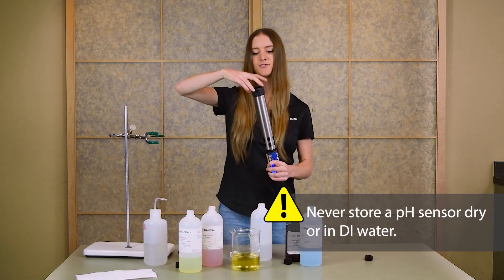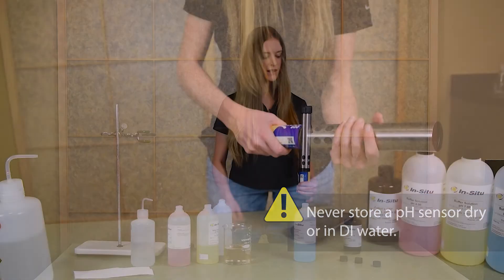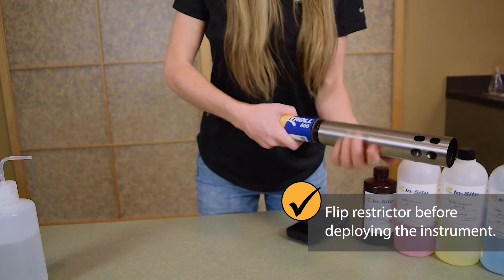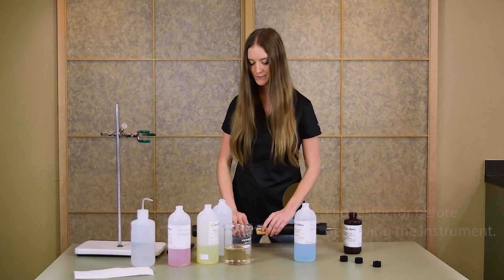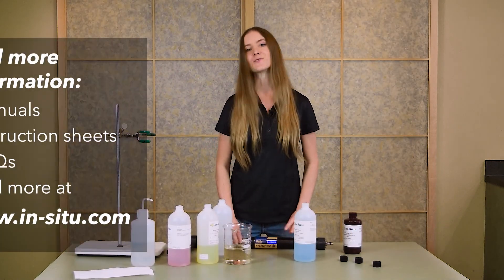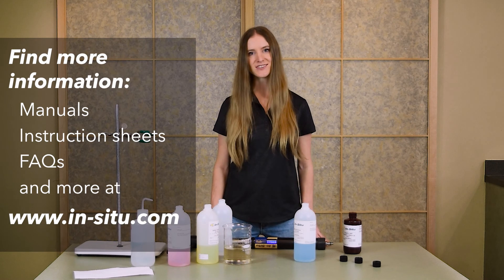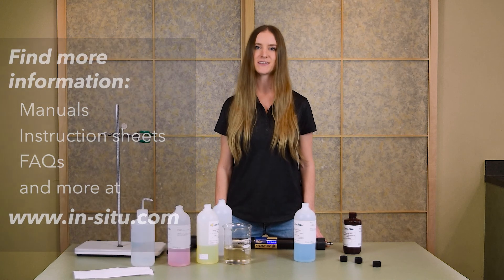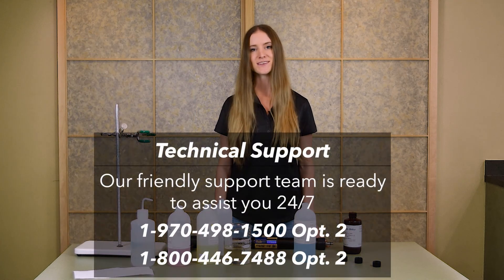Never store a pH sensor dry or in DI water. When you're ready to deploy, don't forget to flip the restrictor into deployment mode with the holes away from the center of the instrument. We hope you found this tutorial helpful. For more information, check out the links in the video description to access our manuals, FAQs, and more. And as always, our friendly support team is available 24-7 to assist you at 1-970-498-1500, option 2.